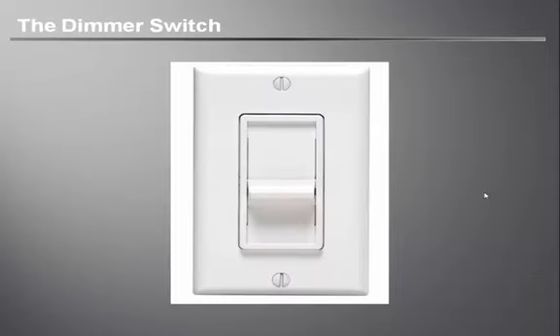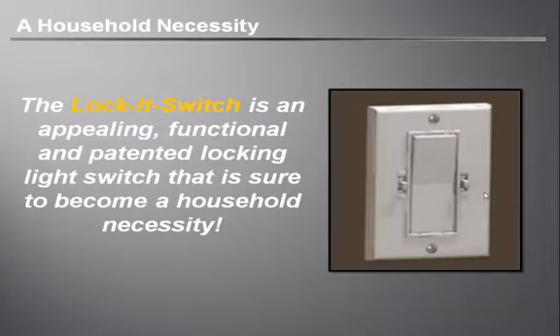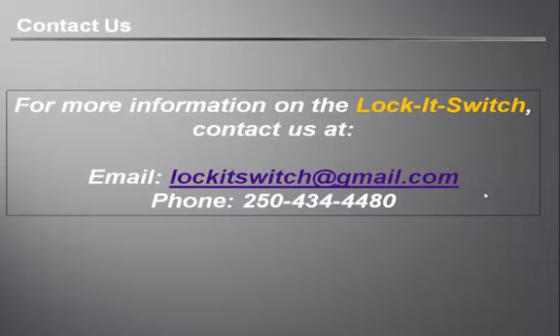Remember back to when the dimmer switch started appearing in homes across North America. Today you will find at least one if not multiple dimmer switches in most homes. Similarly, the Lock It Switch is an appealing and functional locking switch that is sure to become a household necessity. For more information on the Lock It Switch, the inventors can be contacted at the below email and phone number. Thank you for listening.